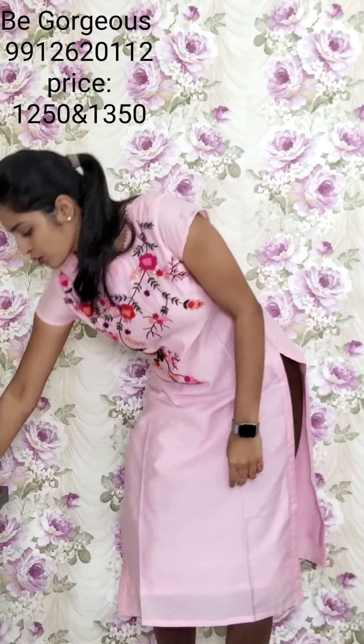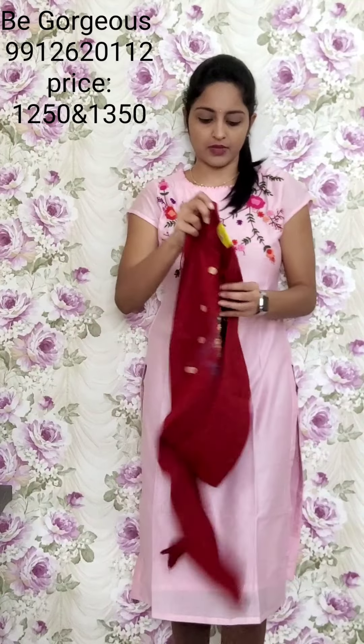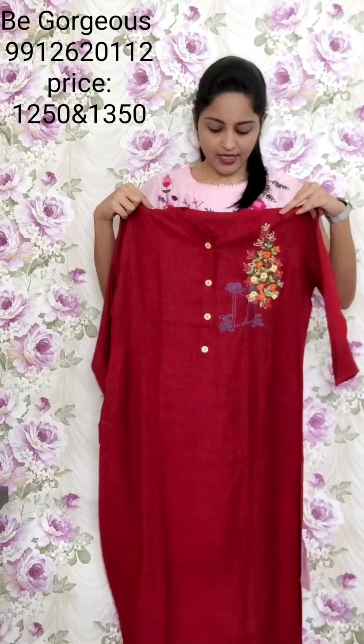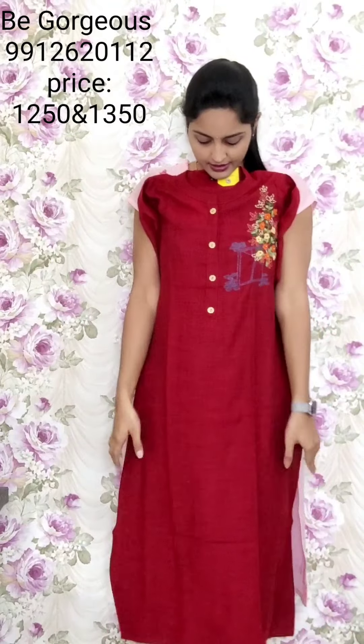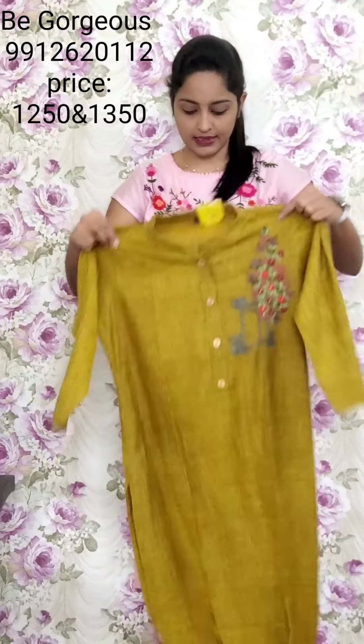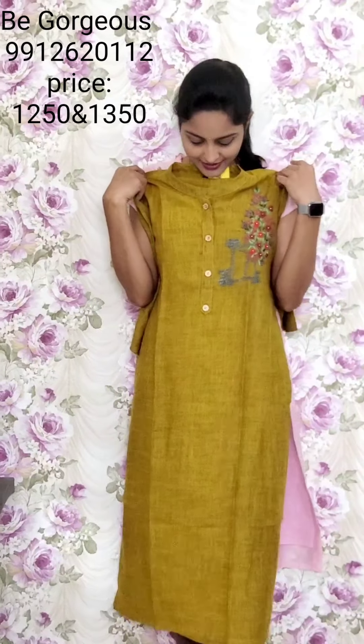Same spun cotton, matching collar neck. One side thread work with a beautiful bunch. This is T37, 1250. Colors available — four colors including same mustard color. T38, 1250.